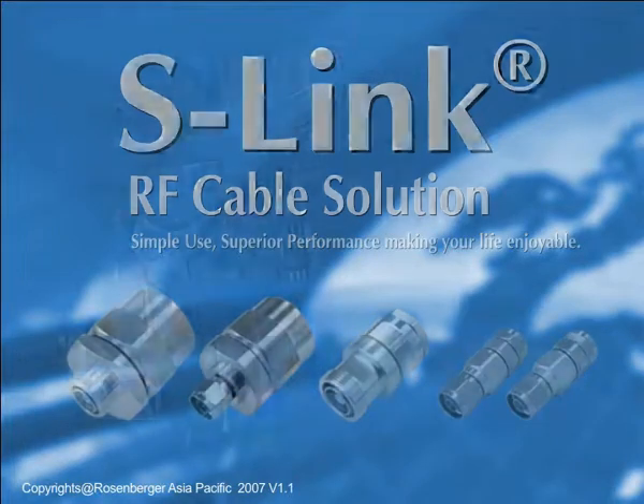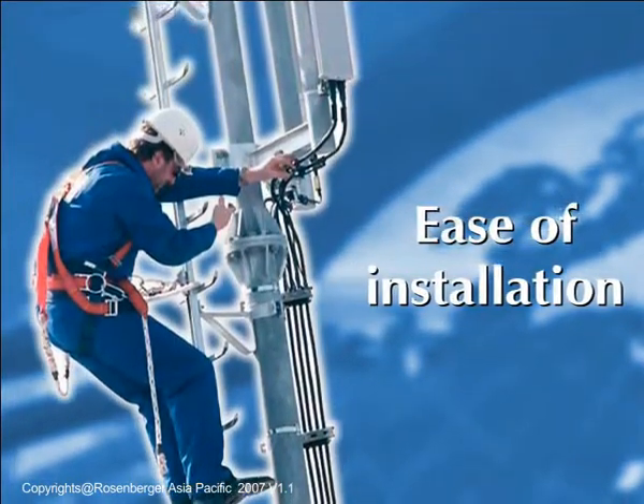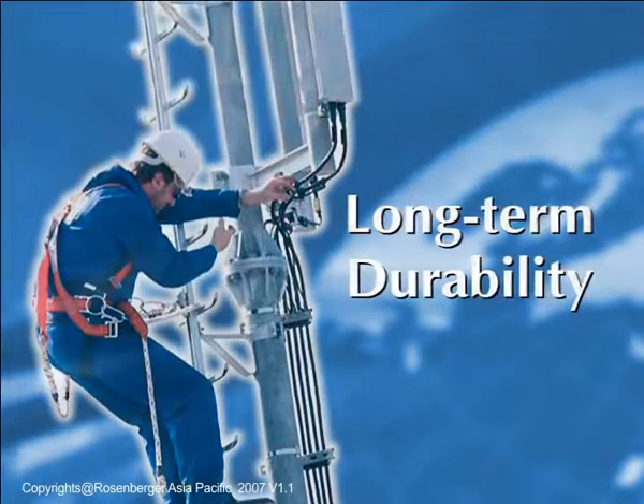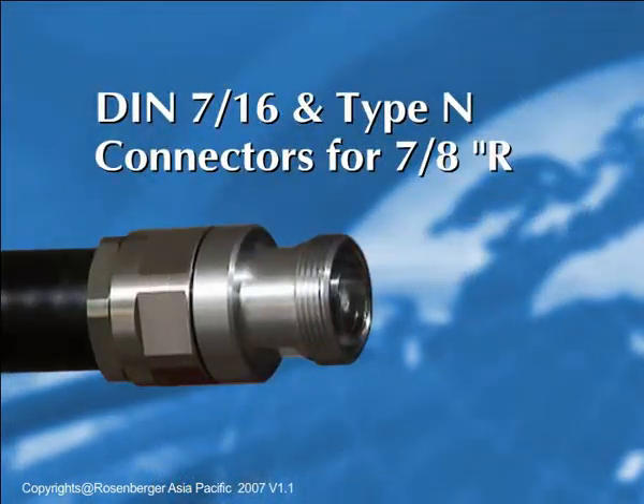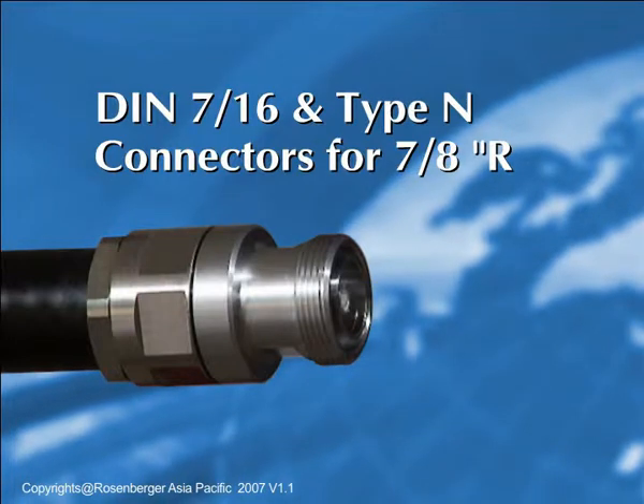1C7 connectors offer exceptional electrical performance. They're designed for ease of installation and long-term durability. This instruction applies to DIN 716ths and type N connectors for the 7/8ths of an inch regular cable.